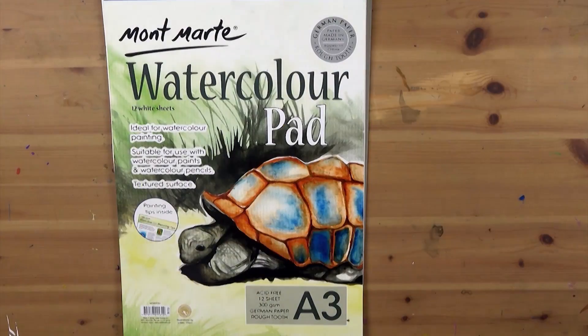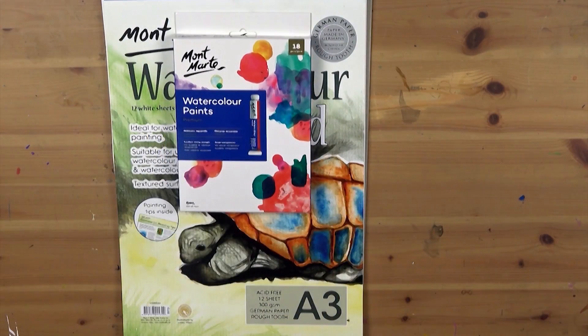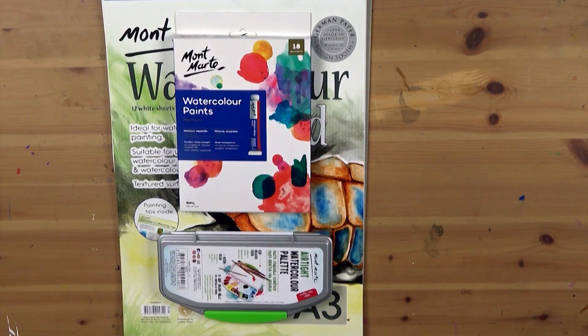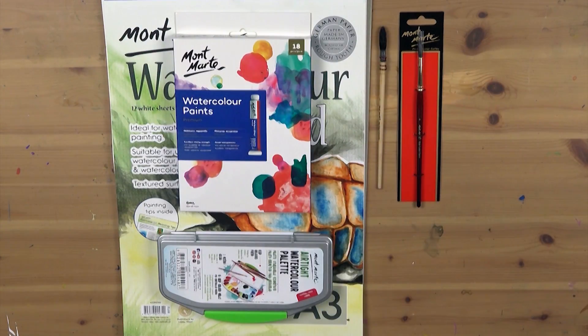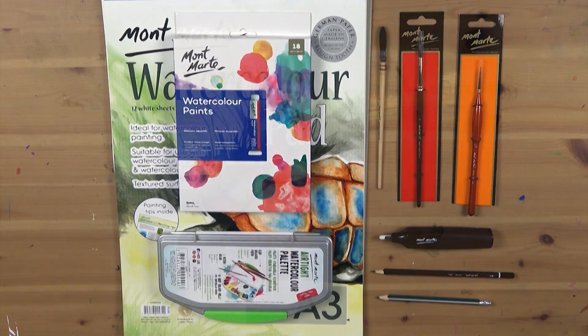For paper we'll be using the 300 GSM watercolour paper. We'll also be using the Montmartre 18 piece premium watercolour paints, an airtight watercolour palette, a number two traditional mop brush, a number four watercolour round, a number two zero Taclon detailer, an eraser, a 6B pencil for the shading and a blunt HB pencil for the transfer.